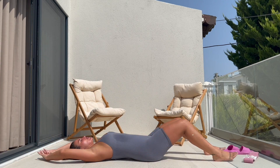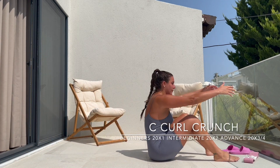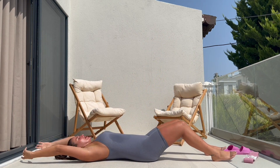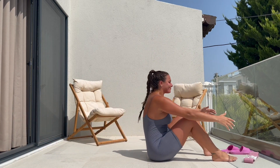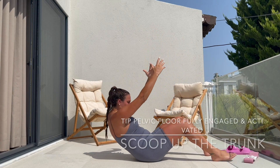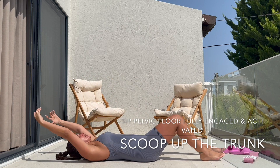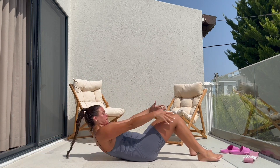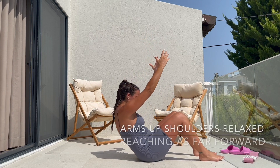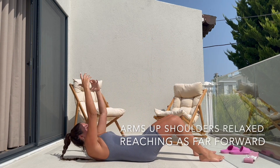And then we move on to a C-curl crunch. So you want to shoot up, move the arms forward, take it up above your head and roll back down in a C-shape. So you shoot up and then take your time coming back down so you're really squeezing those core muscles.